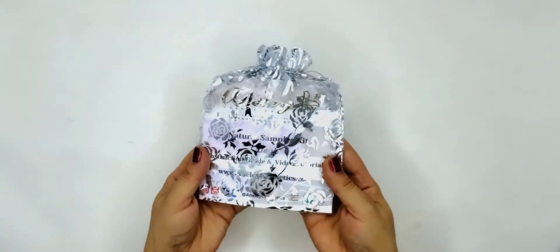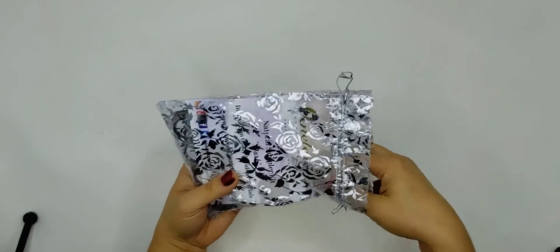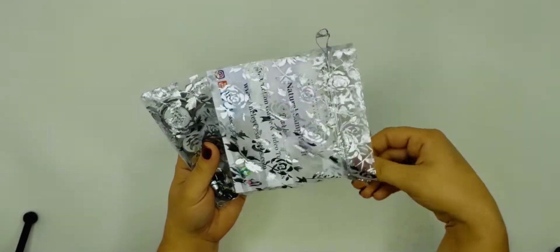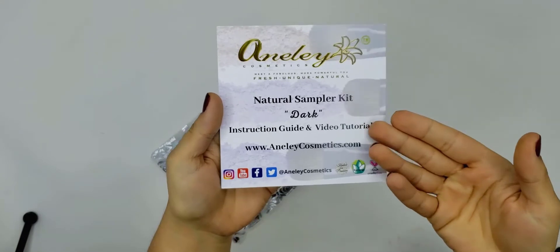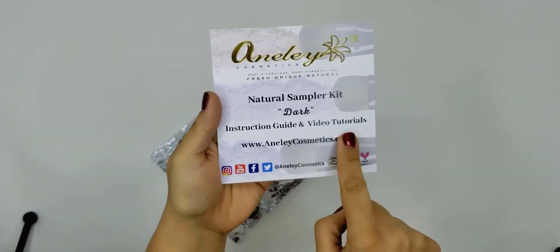Last but not least are the blushes — these are the five blushes from the medium kit. This is our dark kit. It comes in a beautiful organza bag. Be careful when you're pulling it out — you don't want to get it stuck so it doesn't rip the bag. On the card here, you see that it says it's a natural sampler kit in color dark. It has the instruction guide and video tutorials, and the website where you shop.